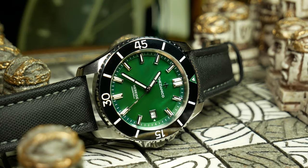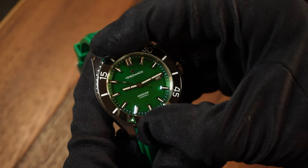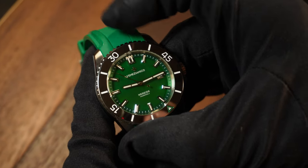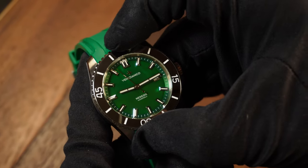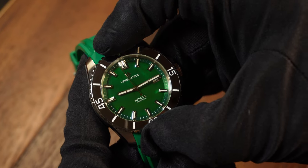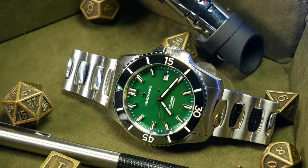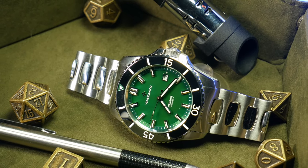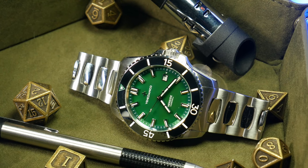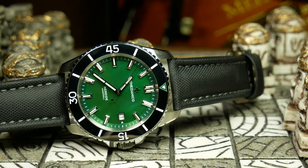Let's talk about the bezel and its tungsten insert. The bezel action here is fantastic — it's 120-click, unidirectional, no backplay, great clicky action, and it's easy to get a hold of and use. By far, though, the tungsten insert is the more interesting aspect. Tungsten is a very hard material, generally heavier yet harder than ceramic, and harder means more scratch resistant. So it's potentially a great option for a bezel.